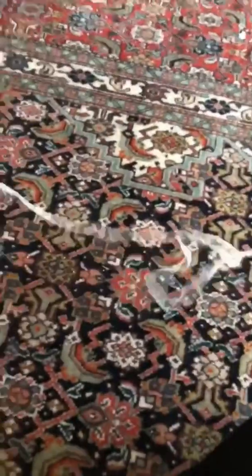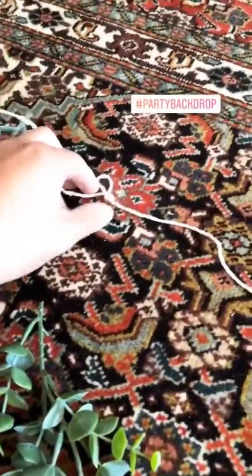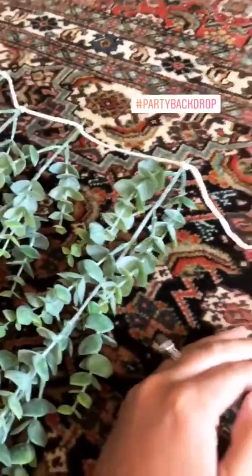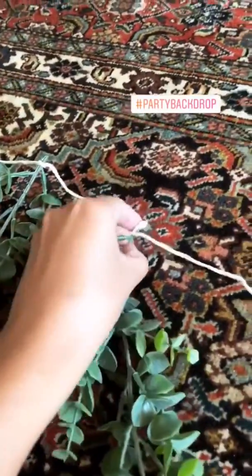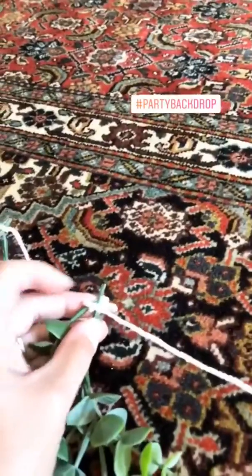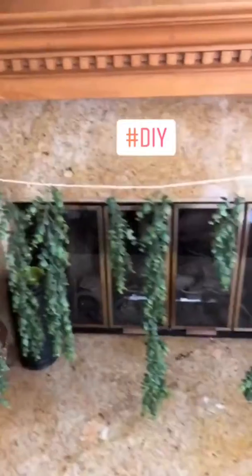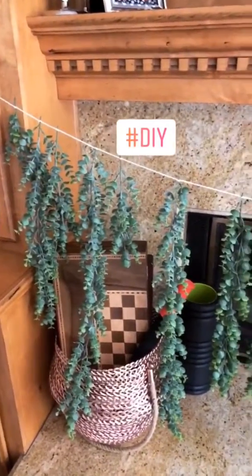Here's my knot — I've moved it down about a couple inches apart, so all my branches are a couple inches apart. Then you just stick the stem right into the middle of the knot and tighten it really, really tight. Here's kind of what it looks like once you do all of the branches.